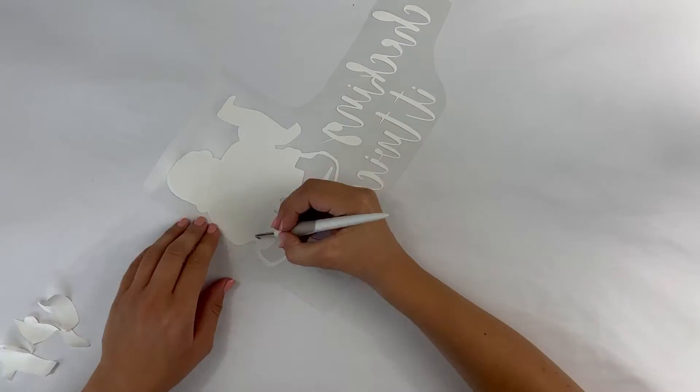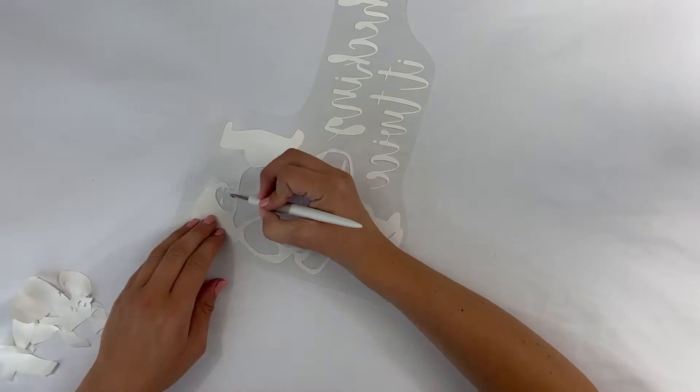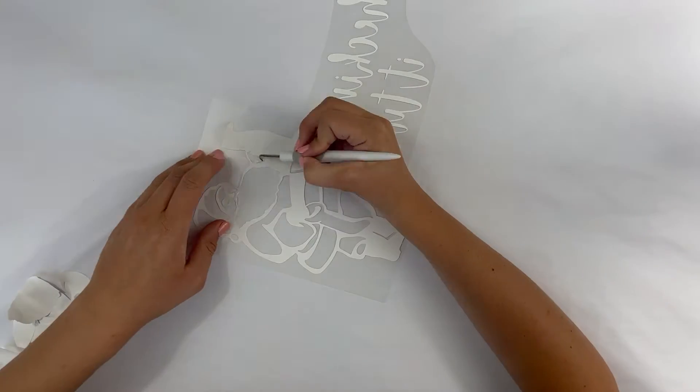Once you've cut out your design, weed out the excess pieces. If you are having a hard time seeing the cut lines, try shining a flashlight on the heat transfer.